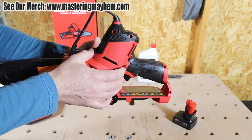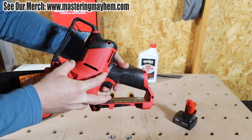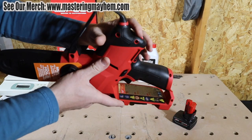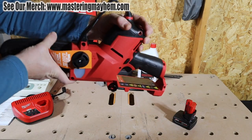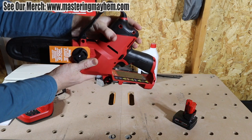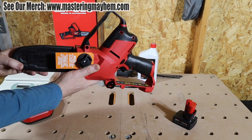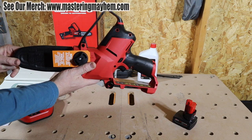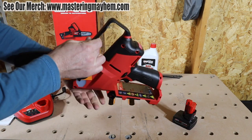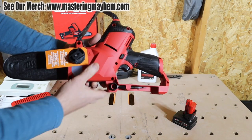We have the lock-off button right here — that locks the trigger. When you want to engage it, you have to push that lock-off button. This portion here is called the body grip — just hold it in this rubberized area. We'll show you how to use that once we start cutting. This front piece is the knuckle guard, and this section here is the chain guard.